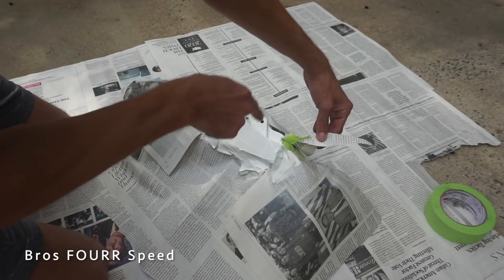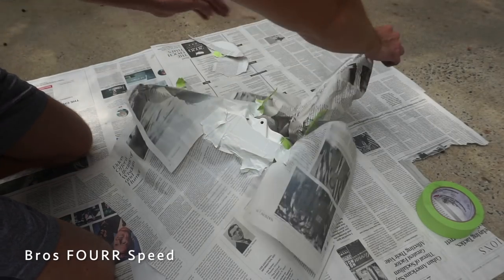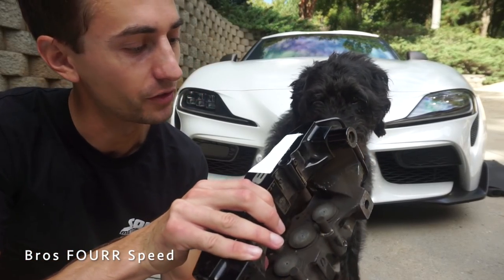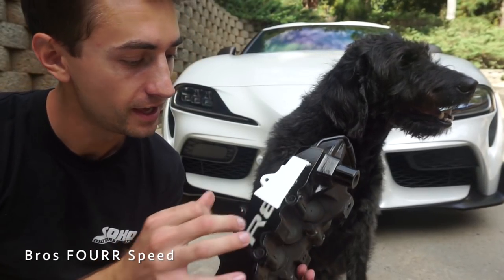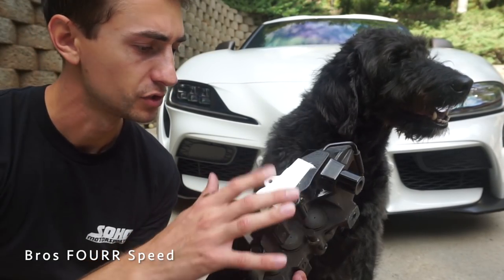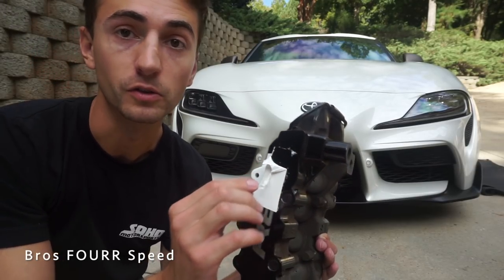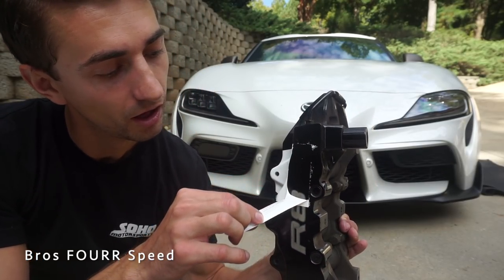That is three coats and it is already looking extremely good — the finish actually looks like an OEM paint. Now for the moment of truth. All dried, it looks really good: nice and glossy, smooth just like factory caliper paint. The sticker should stick fine. Now let's see if we can peel this off — look at that! Even at just three coats it's very thin but peels cleanly. I'll do more coats on the Supra. Oh man, I am pumped — perfect.